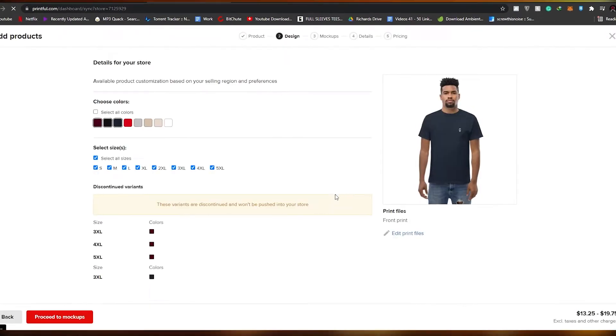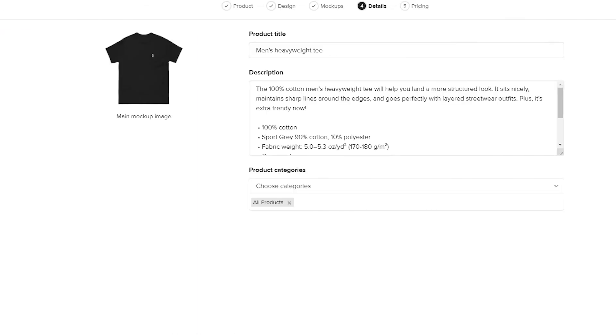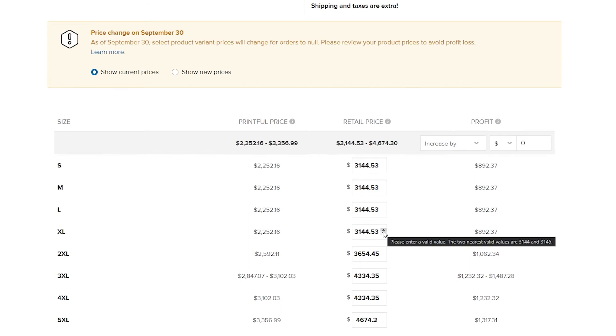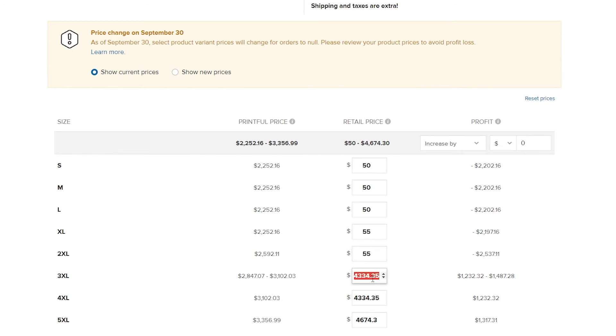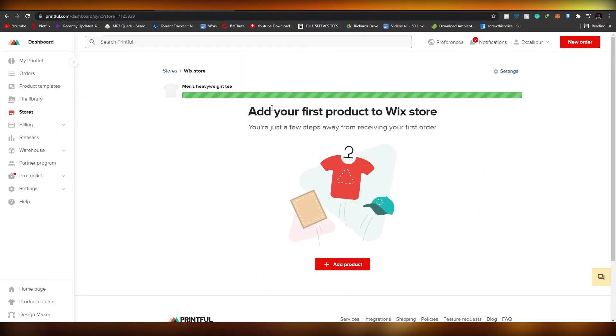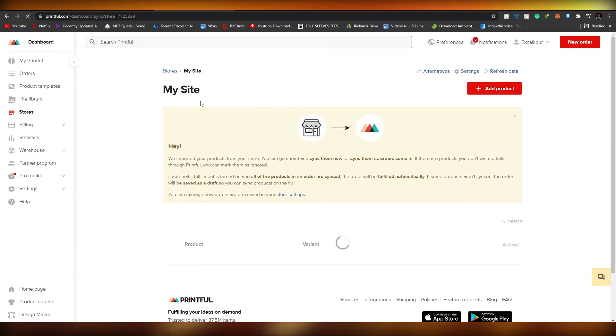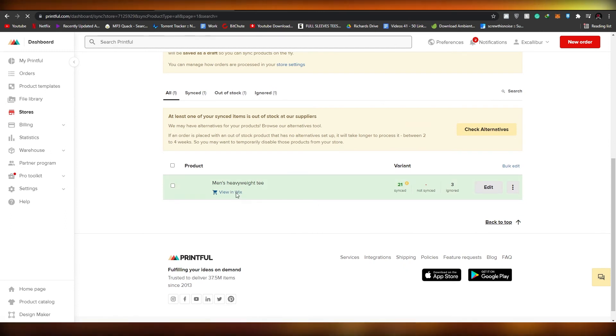Now let's add some products. Click 'Add products', select your product template, choose the product you want to add, then click 'Proceed to mock-ups', 'Proceed to details', and 'Proceed to pricing'. Here you can set your own pricing. I'll lower these a bit since they're quite high — around $50 is fine. As sizes go up, you'll need to increase prices because larger sizes use more fabric. Once you've set your pricing, click 'Submit to store'. Give it a couple of seconds and the product will be added.